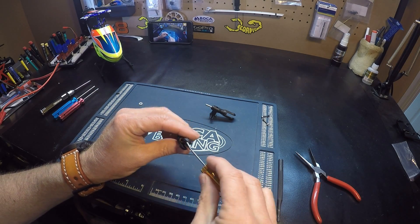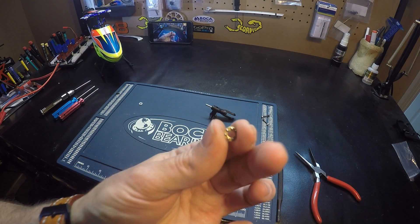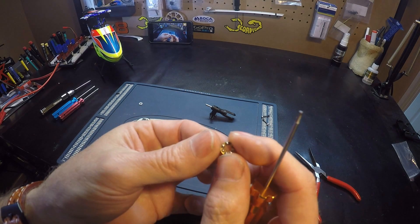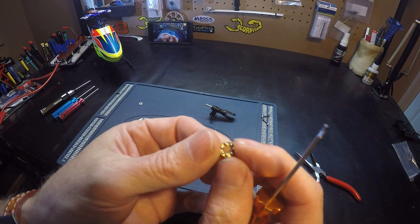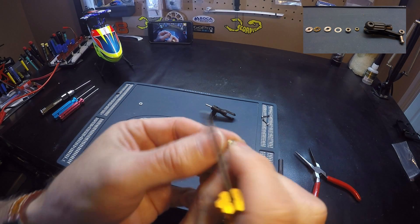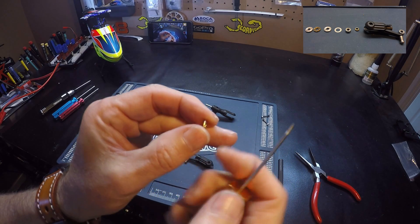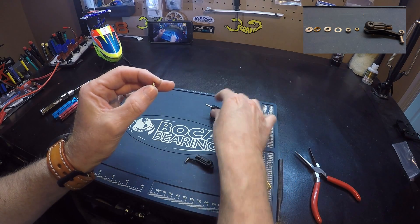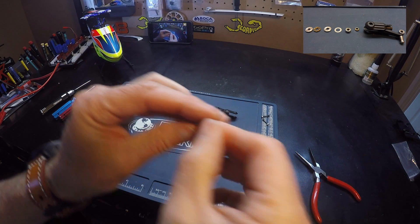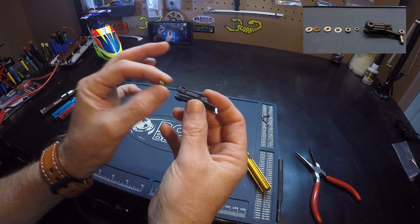And then we have a bearing. You can see they're open on one side, closed on the other side. The open side goes facing in the blade grip like this. The closed side is facing the outside of the blade grip.